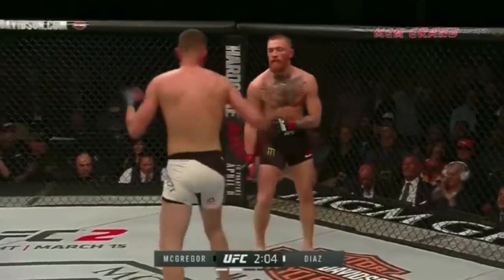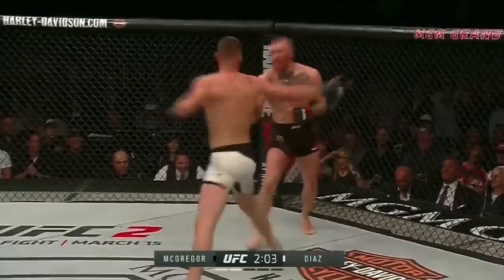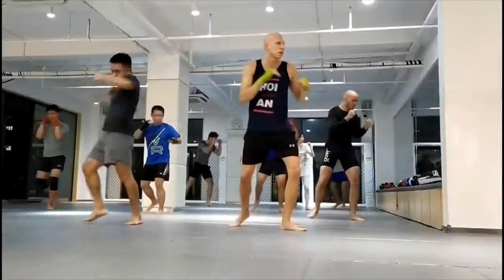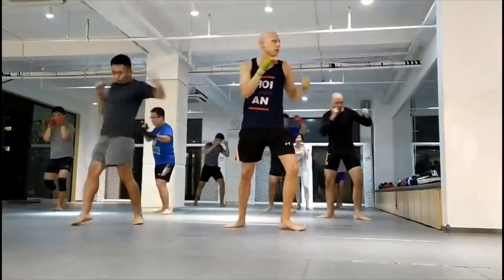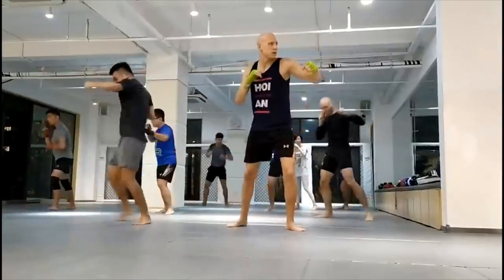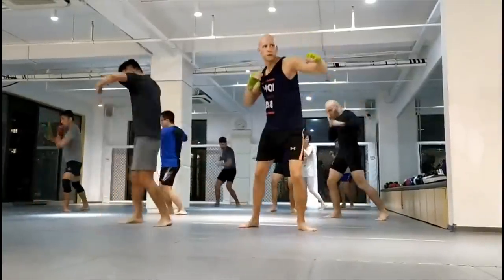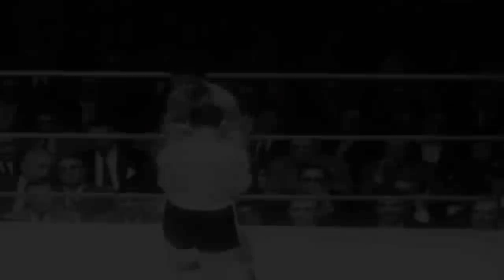While not extremely common, I'm sure you've seen an open hand check hook before — ever heard of the Stockton slap? Like all techniques, gross repetition of the check hook's footwork and movements are key, consistently over time in practice, in shadow boxing, in sparring, and ultimately in fighting.